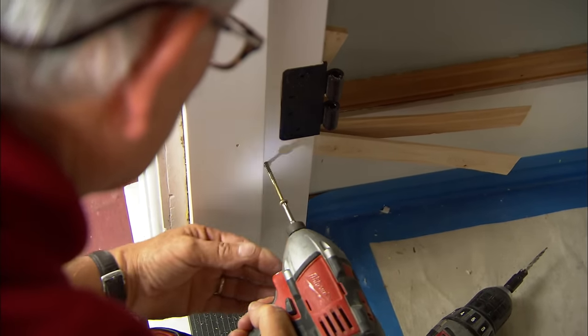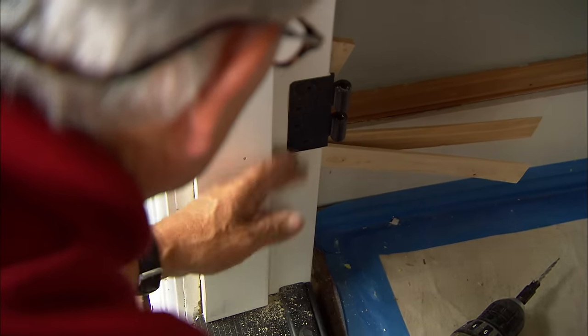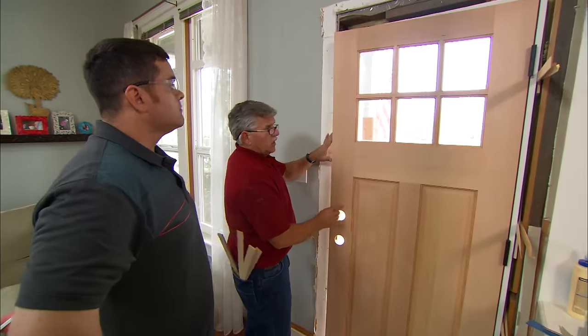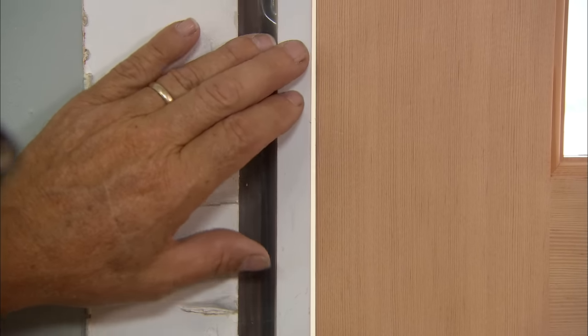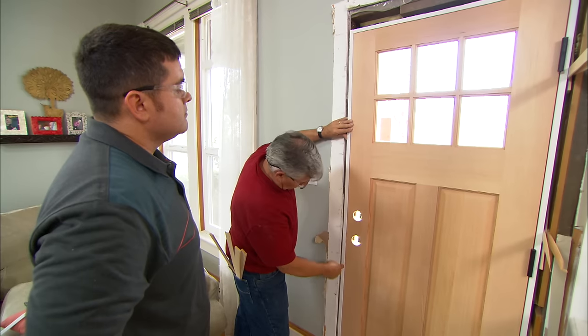Now that the door is back on the hinges and the hinge side of the jamb is plumb and set in place, we need to shim the striker side. I want to make sure the gap between the jamb and the door is consistent all the way down.